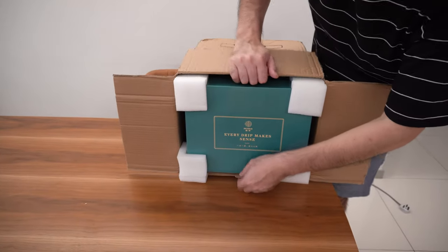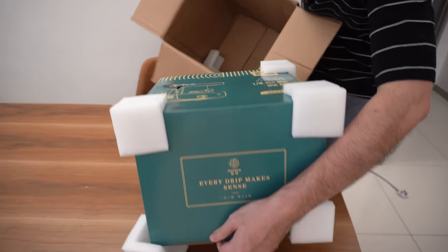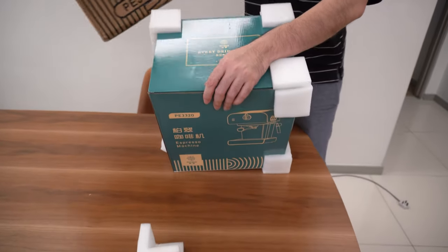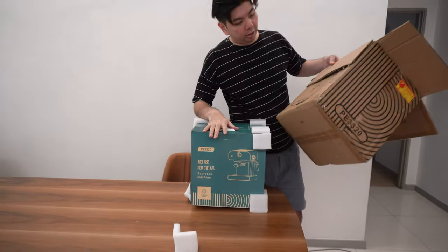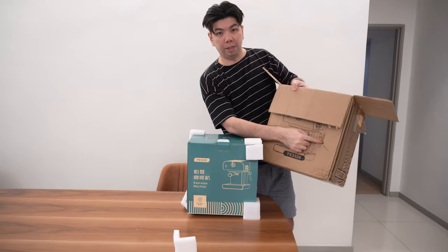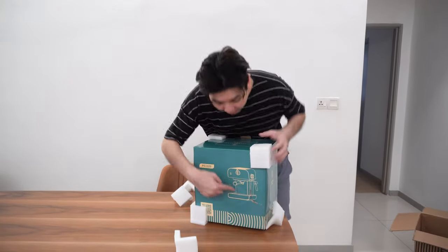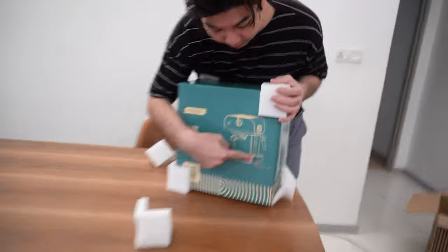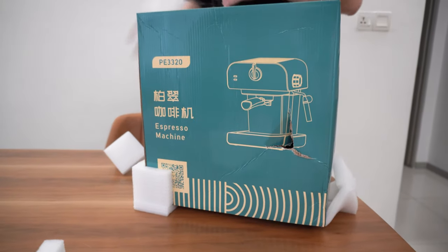So it's in a big box and there's another box inside. I'm not too sure about my machine right now because the box seems damaged — there's damage here and also here. So I'm not too sure about the condition of the machine.